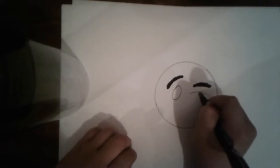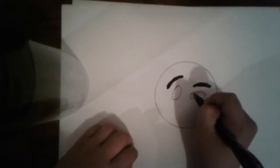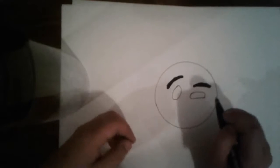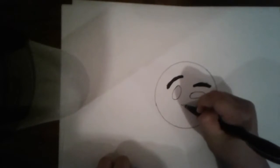And now we are going to do a curve line, just like that. And now we are going to do another curve line, just like that. Just like that. So now we are going to do the other side — so it's like a heart, just like that.